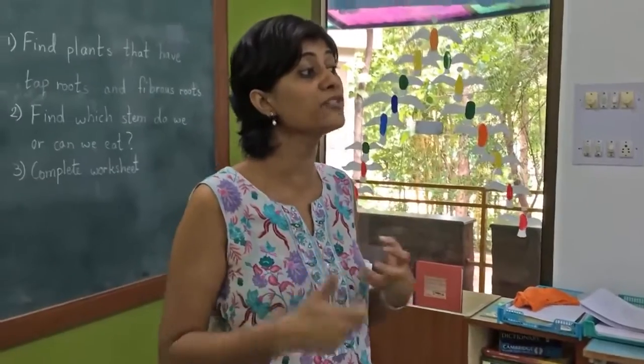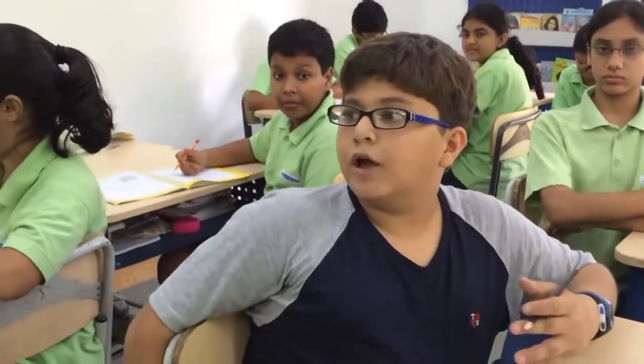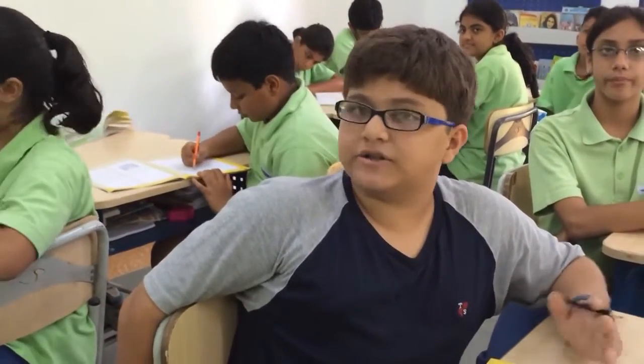And how will we understand them? What is important for understanding someone? You need to listen to that person's ideas — what are their needs and how do they want to change their bag, or anything they want to change.